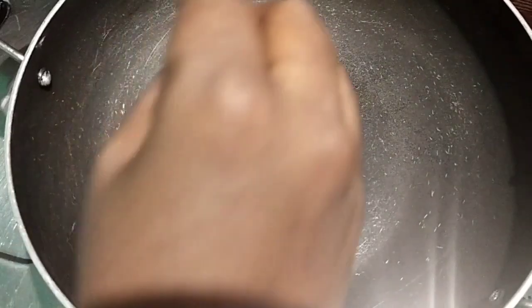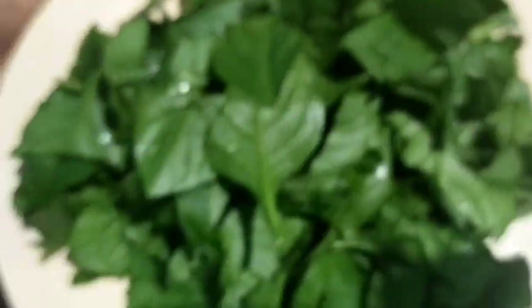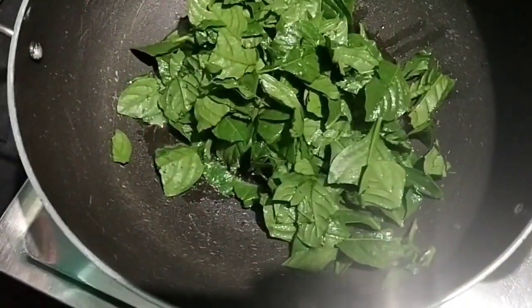Put some oil in the pan. Cut the pan. Put some oil in the pan.